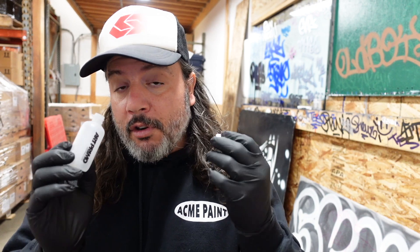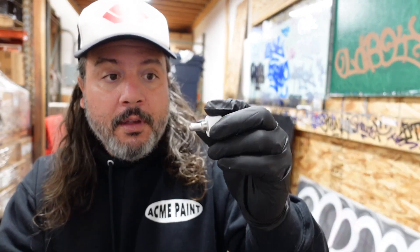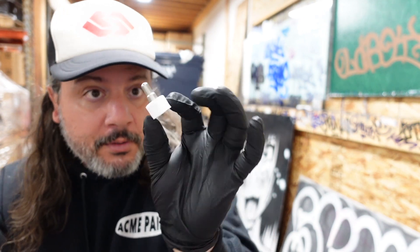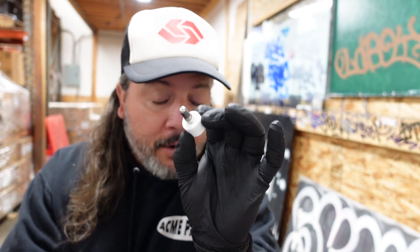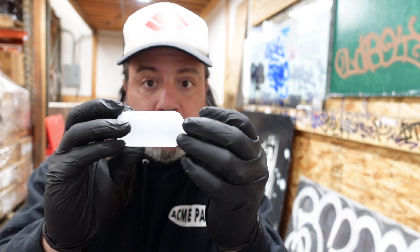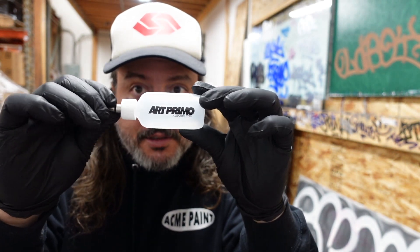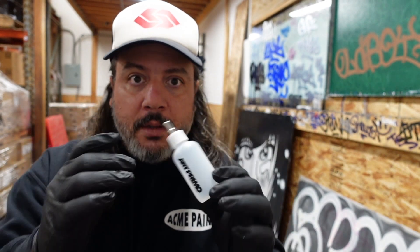So what is it? It's essentially a two-ounce Art Prima mop with a little metal tip. It's just a little metal ballpoint tip that screws right onto your mop body. That's it. That's all it is. Very cute.